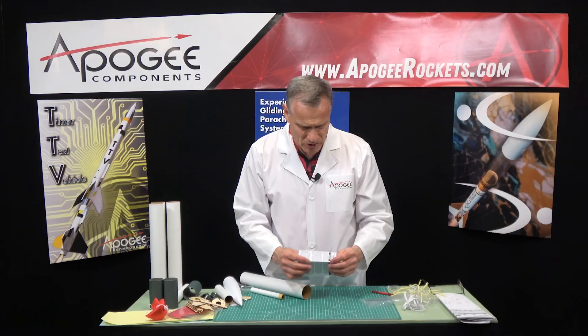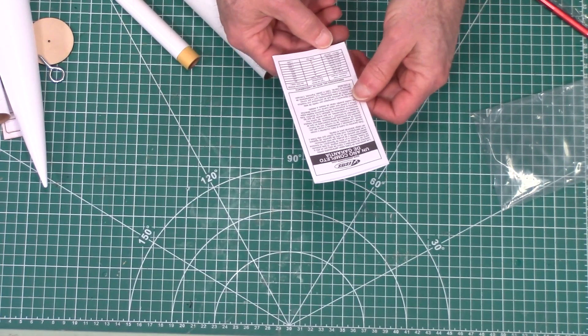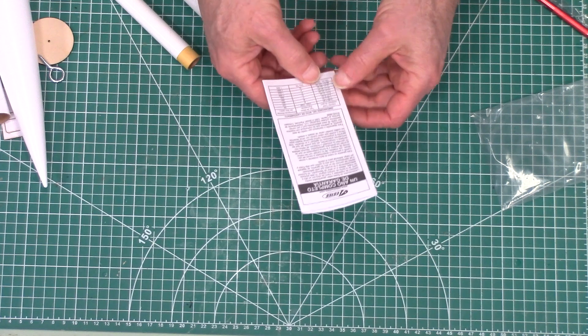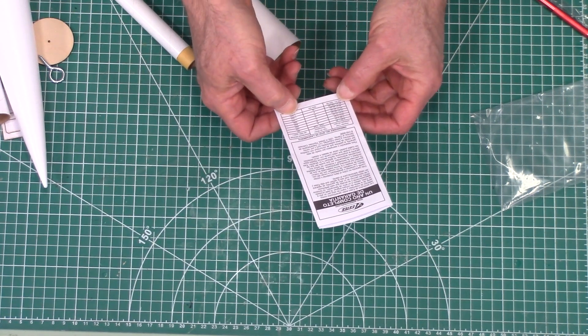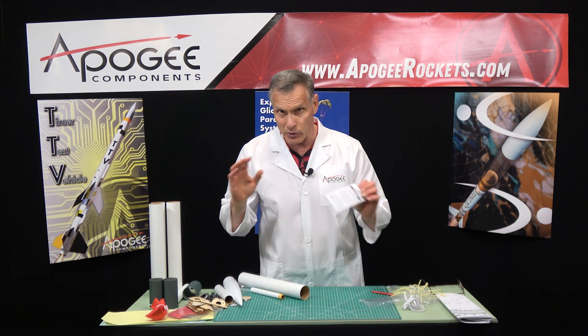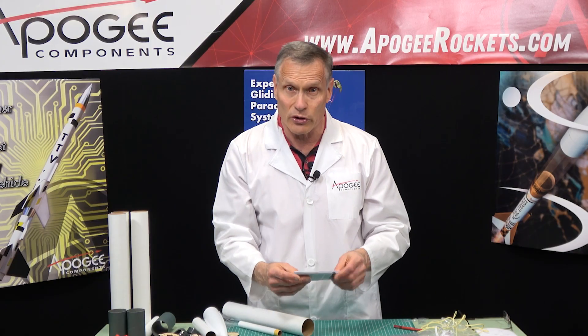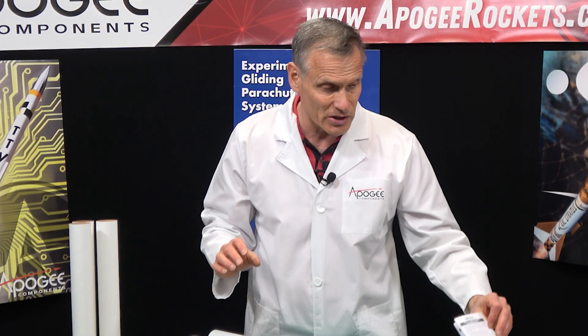What's left is the warranty card, which also tells you the launch site dimensions. Two F motors equals a G, so you're going to need 1,000 feet on each side of your launch area for the recovery zone. Don't lose this — if anything is missing from the kit, it will tell you what to do to get replacement parts.